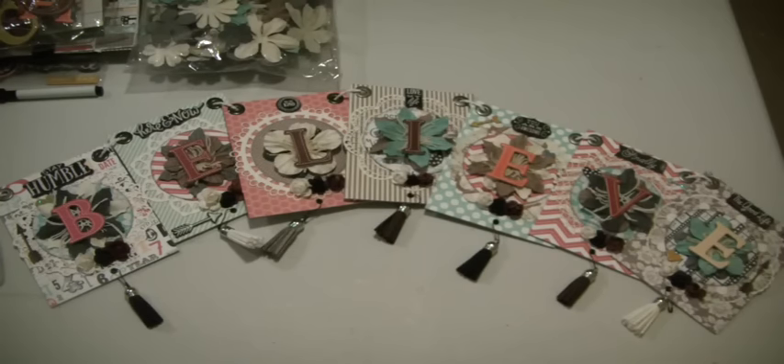I knew at the beginning of the year that I wanted to make another banner for my window, because my window is quite large, so three banners really makes it look full. But I couldn't determine what word I wanted to use, and I piddled around with several words and just came up with Believe. I think that your craft room needs to have lots of positive affirmations around it when you are in here crafting. So Believe is the word I came up with.